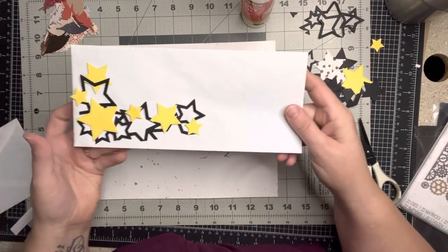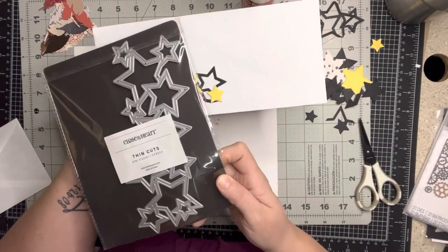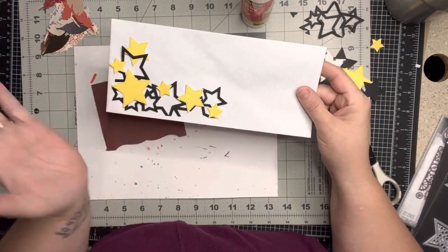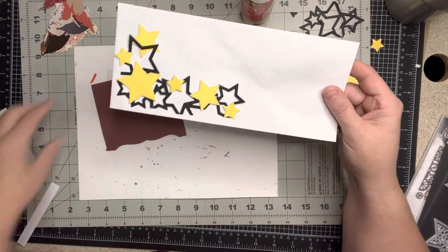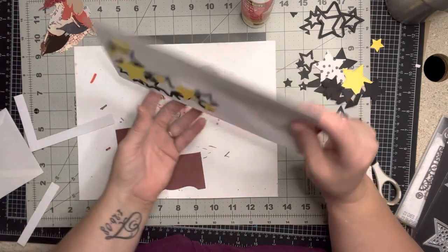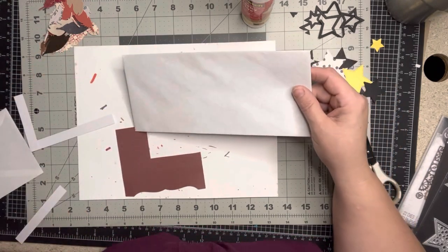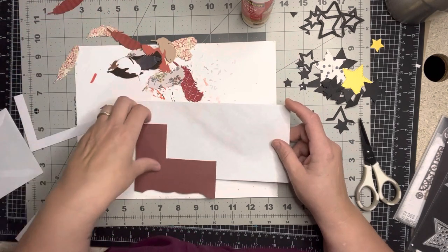For my second example I did stars because I wanted to do something other than flowers, which is the easy go-to. I used a Close to My Heart die set and cut it down, then used a standard Sizzix nesting die. I went with black and yellow scraps, made a little template with border strips, measured it out, snipped, tucked, and glued it in the right places creating layers. Use your scraps — that's what these swaps are for!